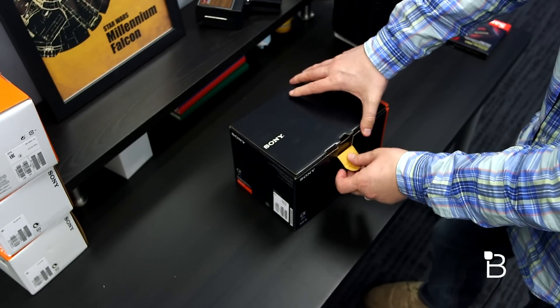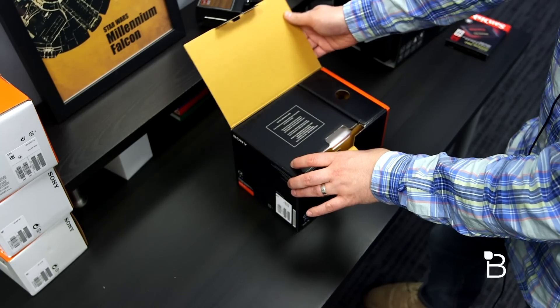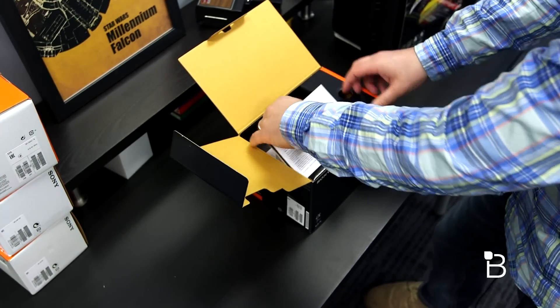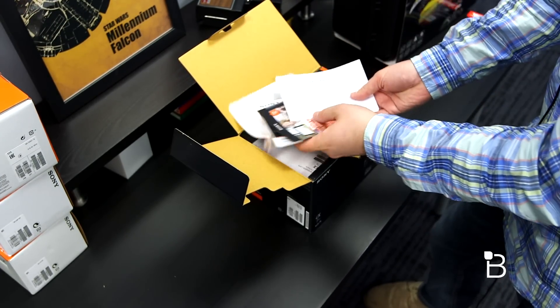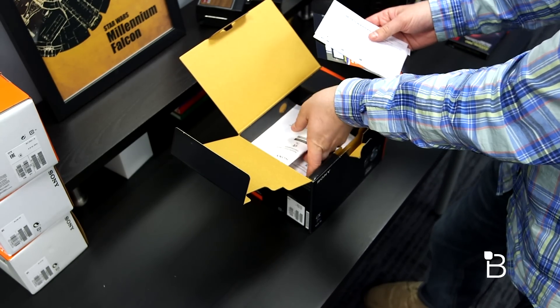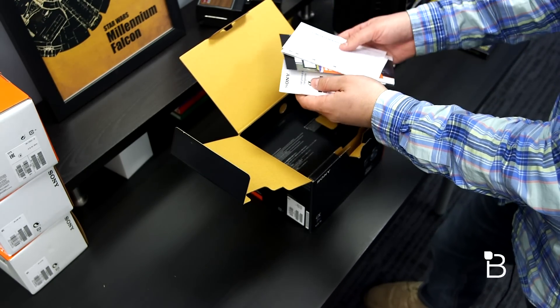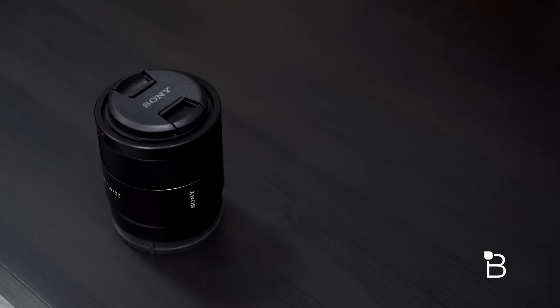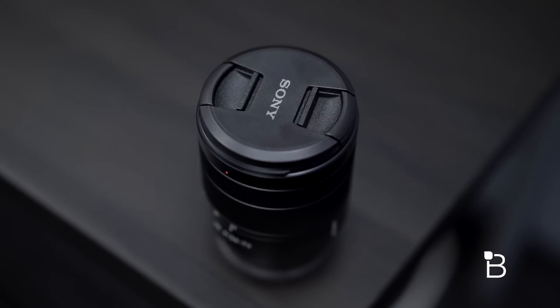We're upgrading our camera equipment from a combination of a 60D and Canon C100, so we're going from Canon to Sony. Inside we've got limited warranty information, booklets, and info on lenses and accessories — there certainly are a ton of lenses. We did pick up a few of our own lenses to go with this: a 16-35, a 55, and a 24-70 — the Sony Zeiss lenses.